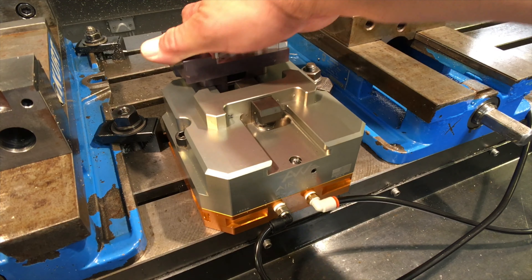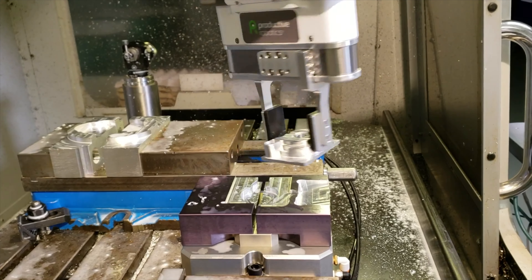By automating the vise, OB7 can load and unload parts, as well as reposition them during multi-step machining operations.